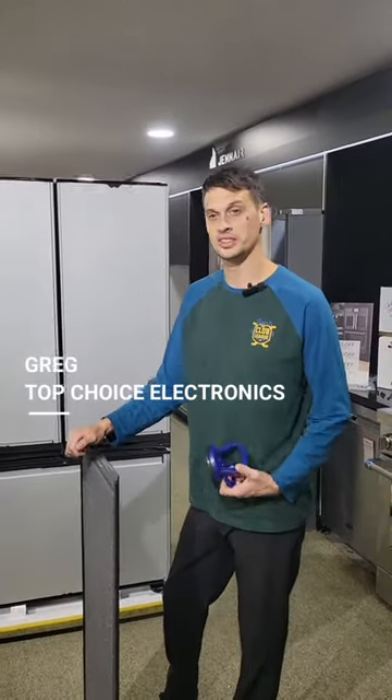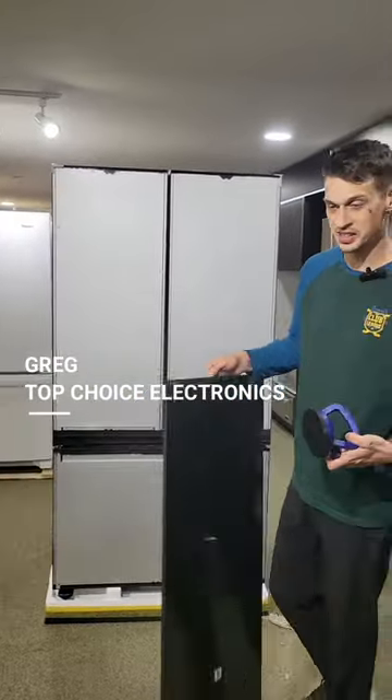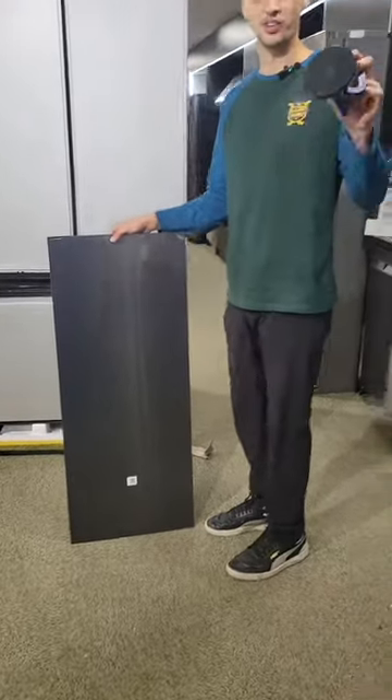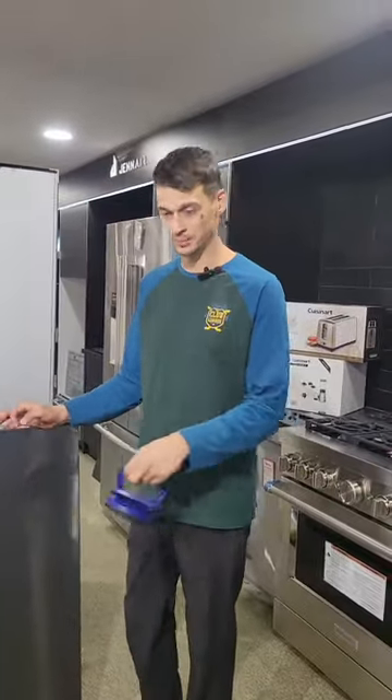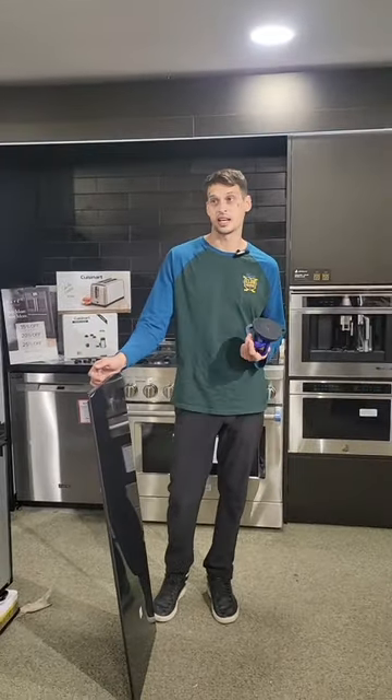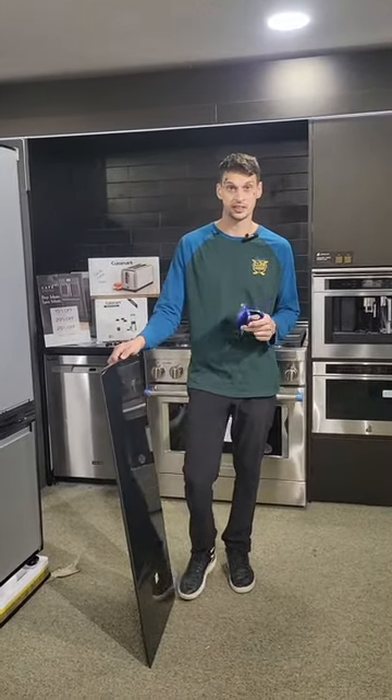Hi, welcome to Top Choices' bespoke training on how to install your panel. Today you'll learn that you will not only need one of the suction cups that you can find at Home Depot, but you also need to order one your panels and have a Phillips head screwdriver if need be.